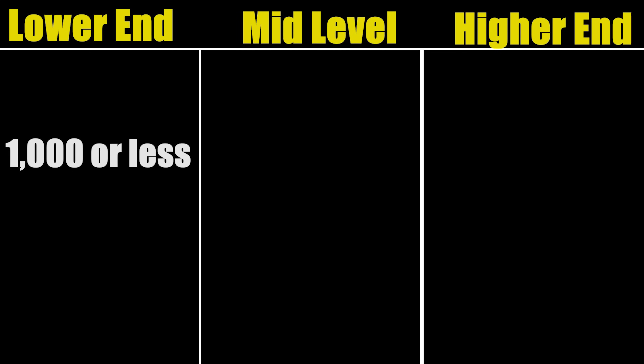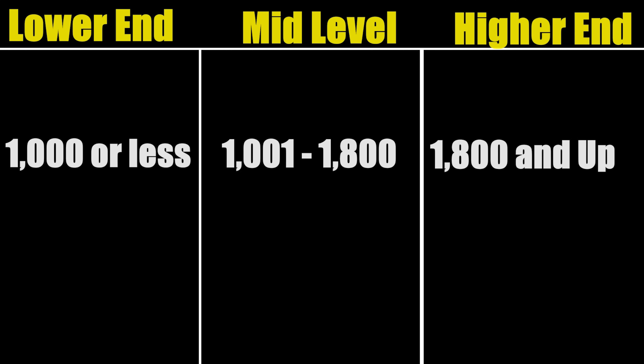If you haven't watched any of my videos before, I've been going through a series of different types of rifles looking for things I consider to be giant killers. I consider anything that costs less than a thousand bucks to be lower end, anything between a thousand and eighteen hundred to be mid-level, and anything over eighteen hundred to be higher end, at least in regards to pricing.